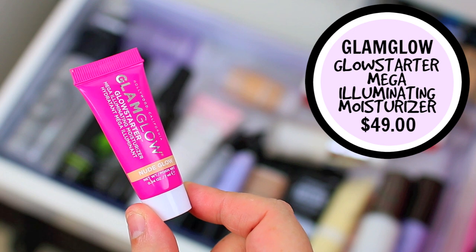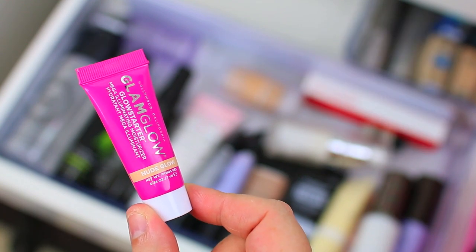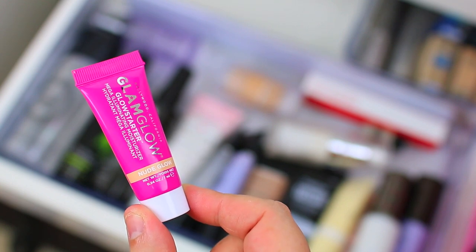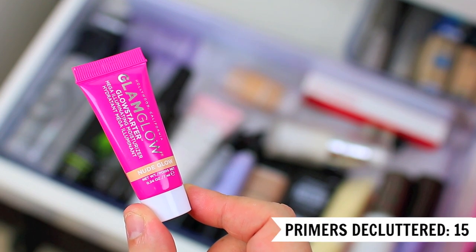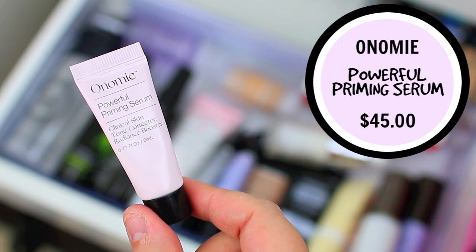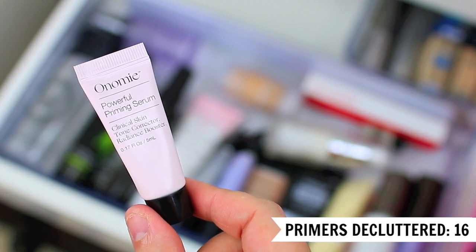Then I have the Glam Glow Glow Starter Mega Illuminating Moisturizer. This one's actually a moisturizer — it's not technically a primer, but it's one of those products you can use interchangeably. I feel like in my Play by Sephora box I get a lot of products that are a moisturizer and primer all in one. I like this product and it's really beautiful, but it's just a little bit too glowy for me. I also got another product in a subscription box — it is a serum or primer you can use interchangeably — but I just have other things that are similar that I like better. I'll pass these along to one of my sisters or my mom to see if they like them more.